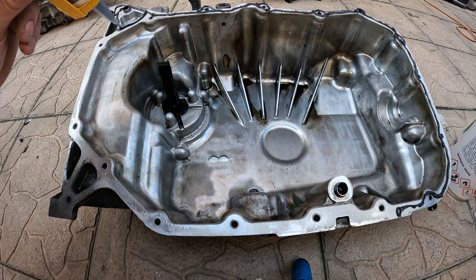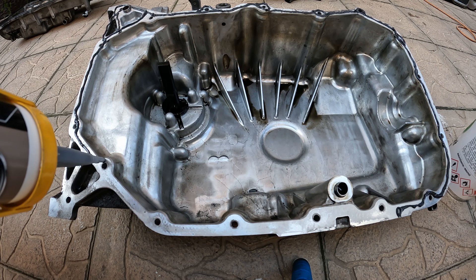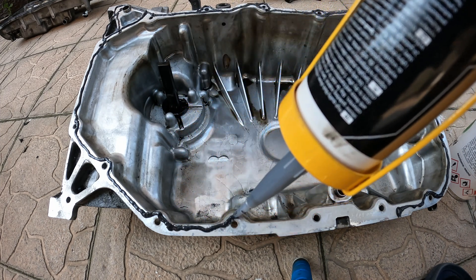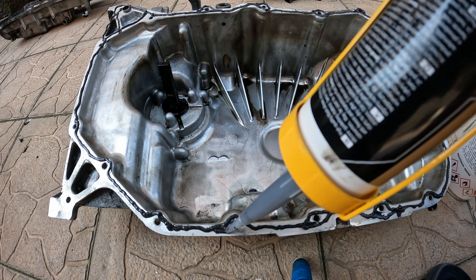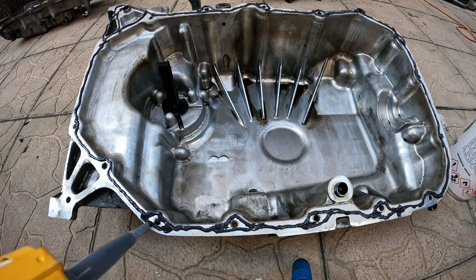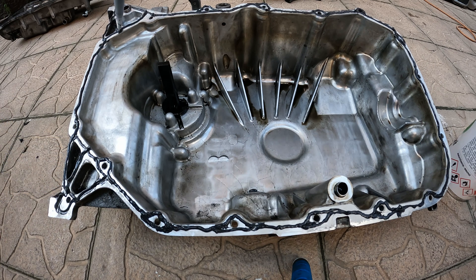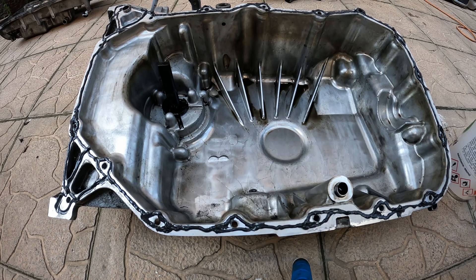I want to keep on making a large oil pan and use an effective oil pan. Put the oil pan back on.